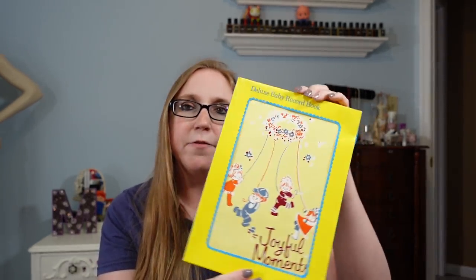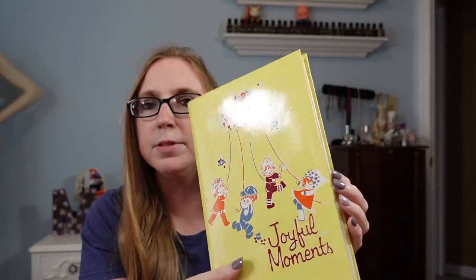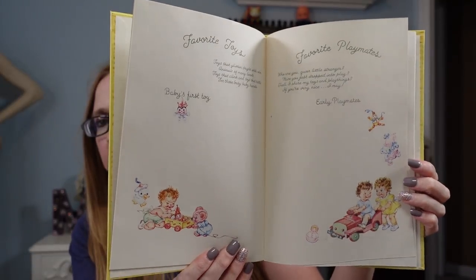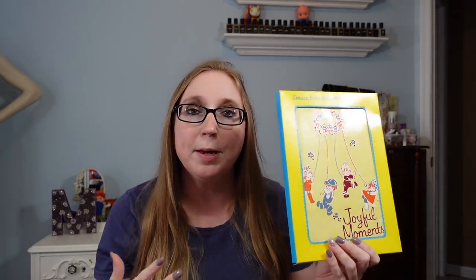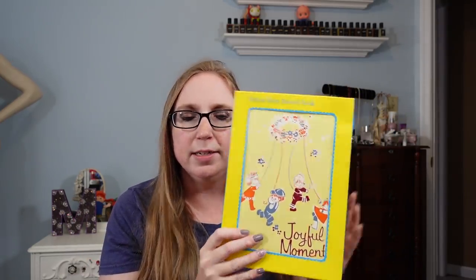I also took this — it was free. It's a vintage baby book, still in its original box. It was never actually written in. It has really pretty illustrations and it's from 1965. It's not worth much, but I have it listed as a buy-it-now for $12.99. People into crafting might enjoy the illustrations. Regardless, I saved it from the trash.